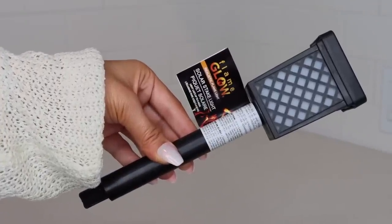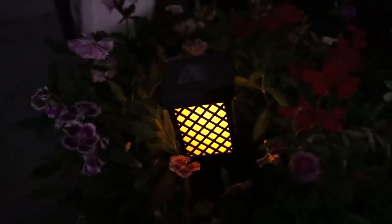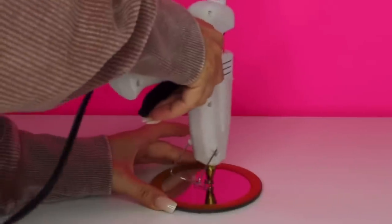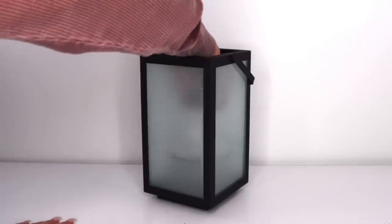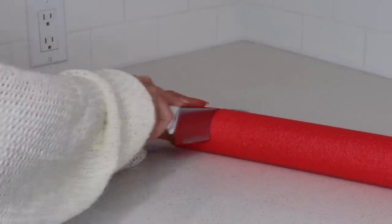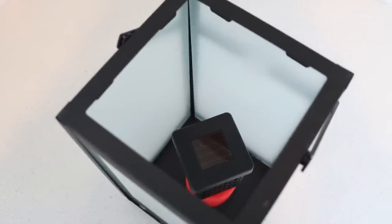Have you seen these flame glow solar lights at Dollar Tree? They have a flicker effect like the flame from a candle, but the flicker effect seems a lot more apparent when you put the solar light inside a different container. Just pop the solar light off of the stake — it's really easy to do. Instead of gluing it to a mirror, I've come up with a glueless option using a pool noodle. Cut a piece of pool noodle off the end, stick the solar light in the top, and place that into your lantern.